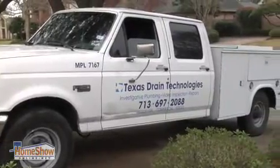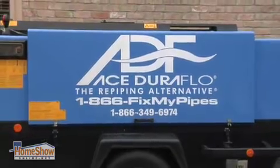I actually got on the internet and found out about Texas Drain Technologies and the DuraFlow process that they use. The neighbors had used TDT and were very pleased with them and thought they did an excellent job. And so, no problem, I'm going with them too.